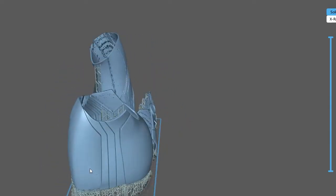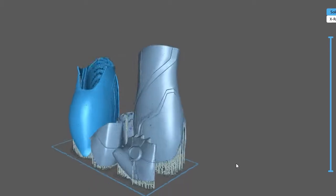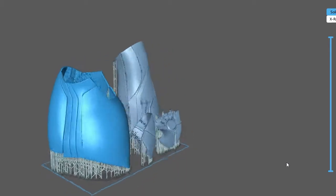Hello guys, this is Rossum and I give you the arms for the Iron Man Mark 85 build, part 3.